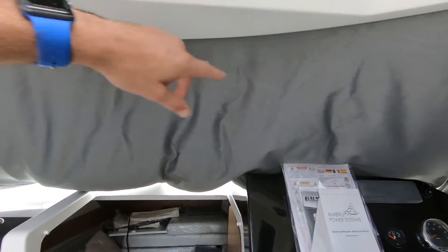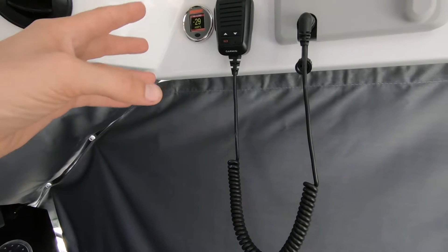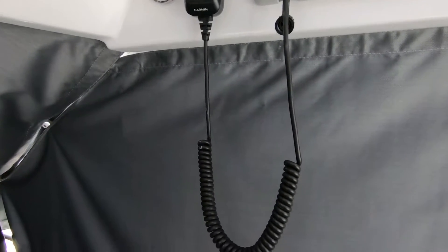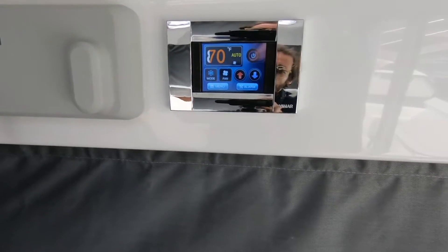Looking inside: vent one, vent two, and the Belmar up here — that way when you're driving you can see it. It's also viewable through the Belmar app on your phone; just download the Belmar Smart Link in the app store. I've gone through that in previous videos. We have our color touch display.